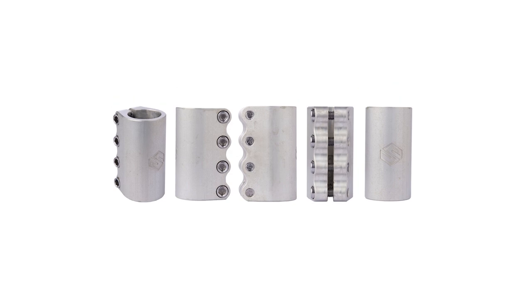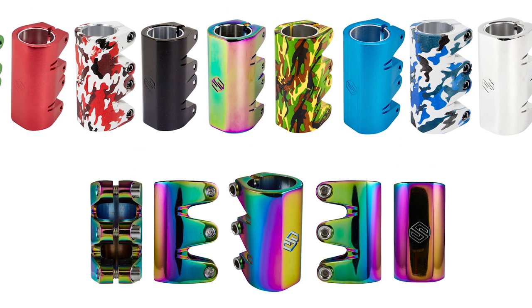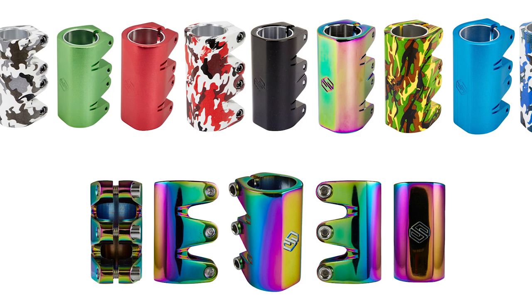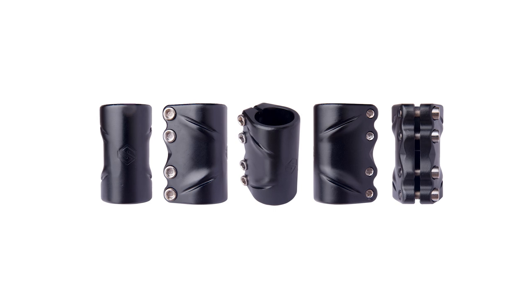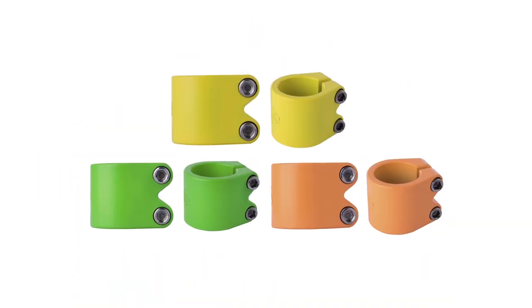Next up, the Striker Gravis is a little bit boring in comparison to the three-bolt currently available from Striker. They used to have a wide range of quad clamp SCS clamps which came in literally the coolest colors I've ever seen — sadly discontinued. But this Ben J France signature SCS is super elegant, and the BG Sig clamp is also available in a two-bolt. This is the standard two-bolt from Striker, and they've also recently released a brand new vibrant set.